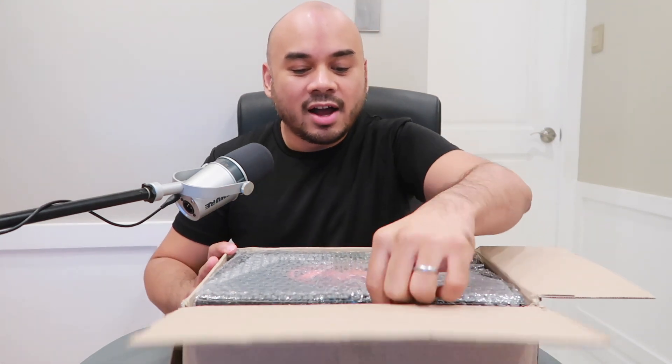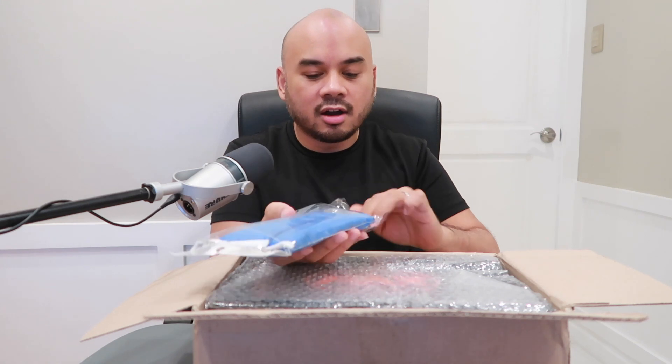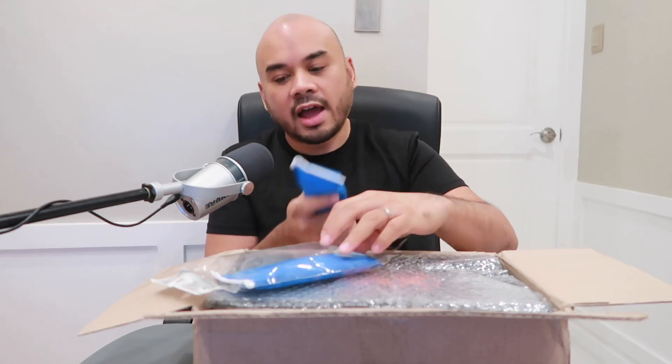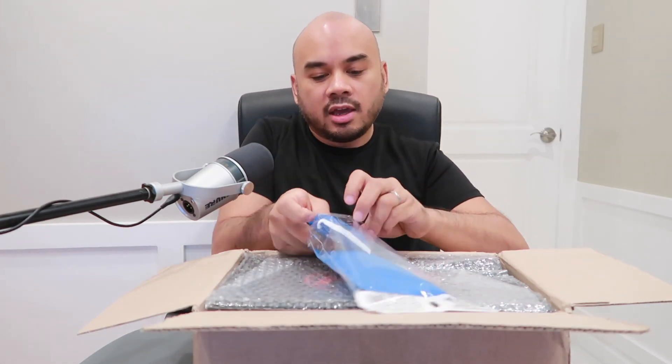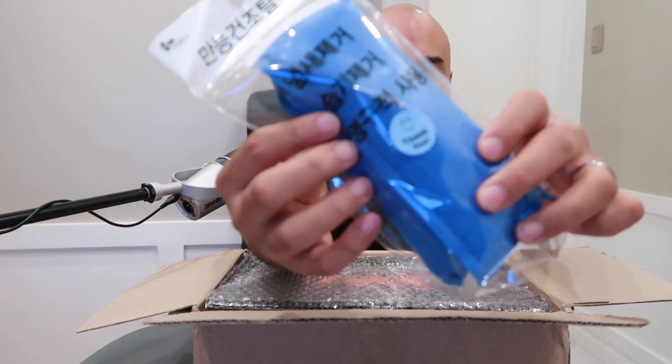Here we go guys, are you ready? The seller also gave us some freebies — thank you! These are rosin bags to help with moisture on our hands. I got two of them. I think one branded rosin bag would be around 500 pesos or about 10 dollars, so that's not a bad freebie at all. The seller also included a note in Korean. Thank you so much for the freebies! Alright, let's unbox the shoe.